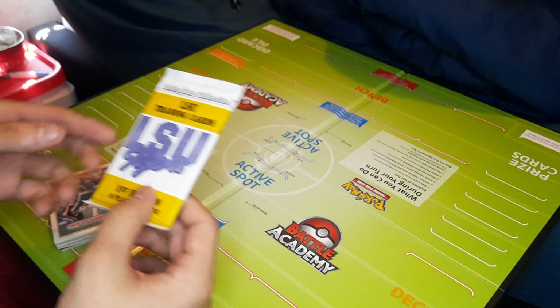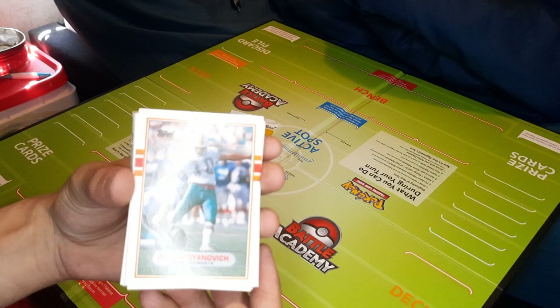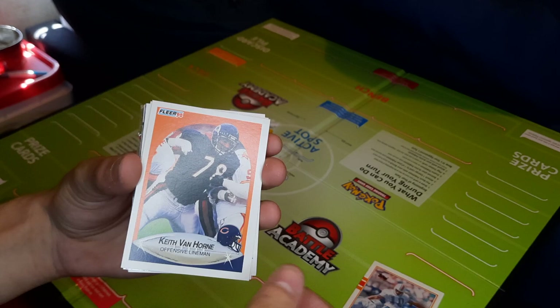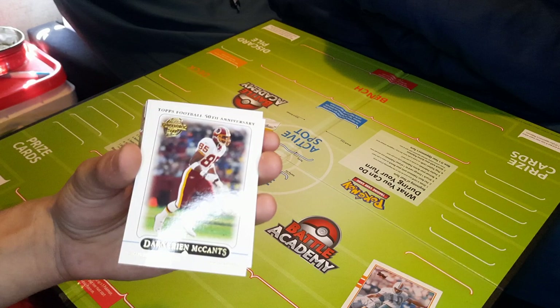With the tops — Pete Stoyanovitch for the Dolphins. Got a Kevin Van Horn here. It'd be cool to get an OJ card. Or a Keith Van Horn — got two of those in a row. Did OJ play football? Yes, football. Darian McCant, Tops Football.